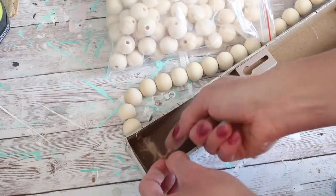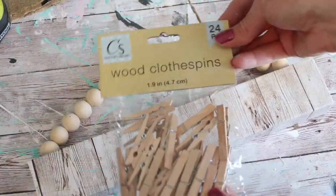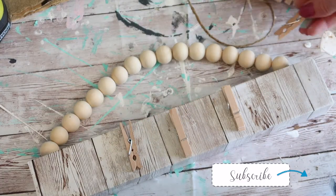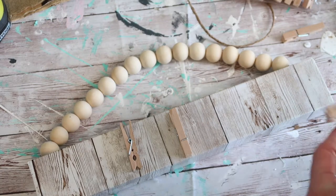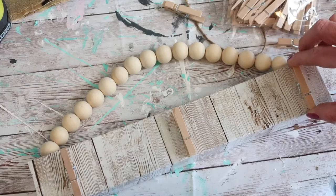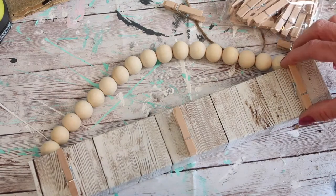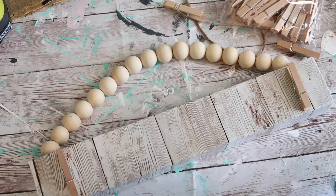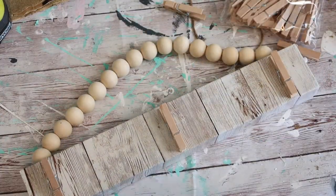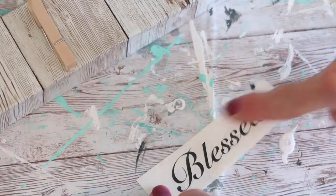I cut the extra string off, and then I used some small clothespins that I purchased at Dollar Tree, using E6000 to glue them in place onto the sign. To finish this project and dress it up just a little bit further, I made a blessed decal to use on the sign. I think it just gave it that finishing touch that it needed.